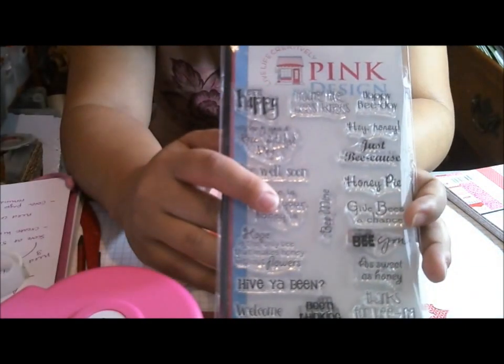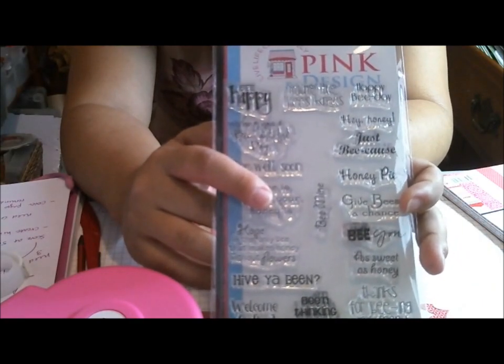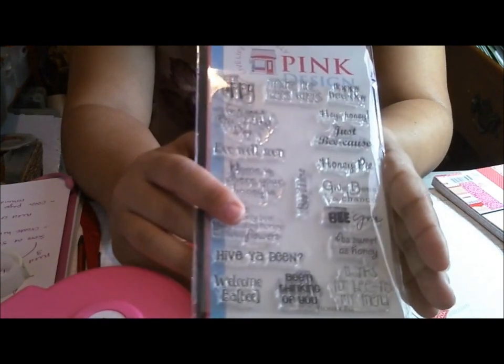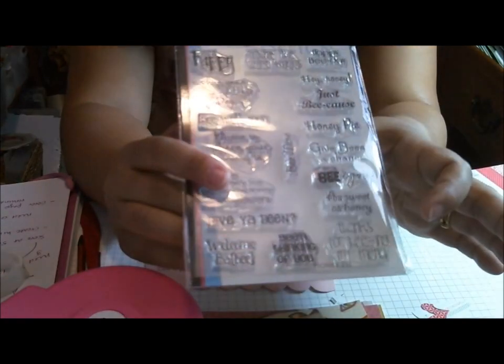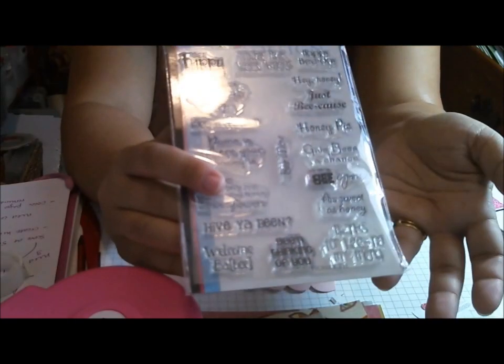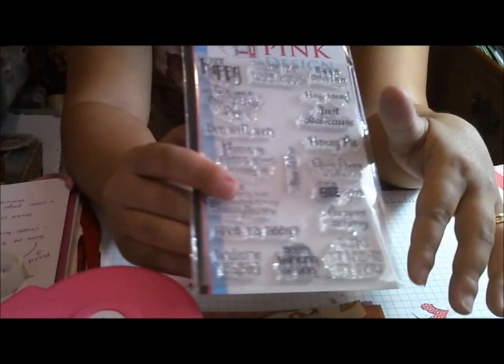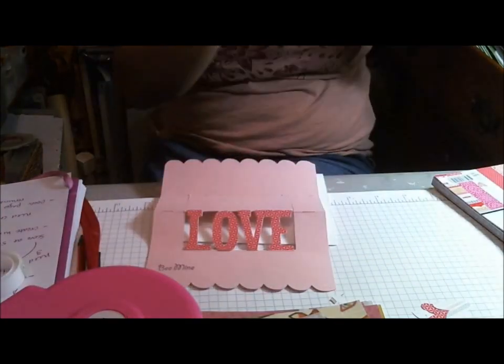If any of you guys know of another bee set like this one, let me know in the comments because I love bees and I'm always looking for different bee sentiments. I'm not talking about one where it's just a bunch of bee stamps and then two or three bee sentiments — because I probably have those. I really like the whole full-on sentiment stamp set that's all about bees. So if you know of any, let me know.